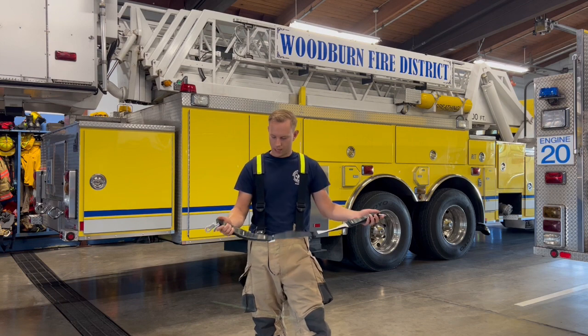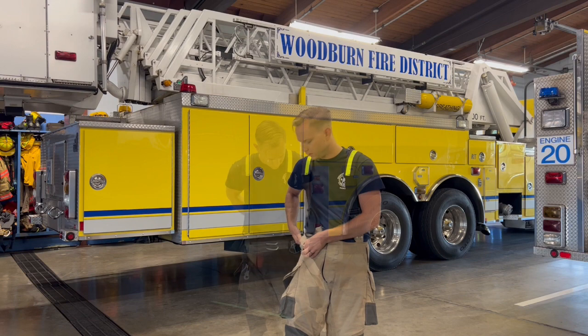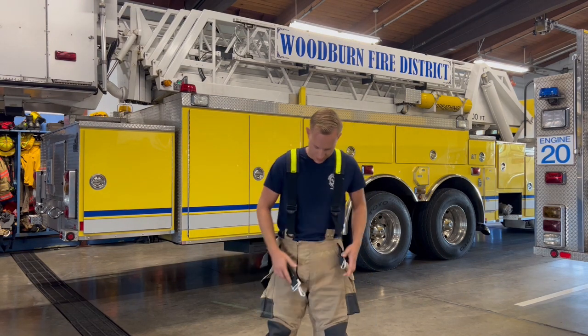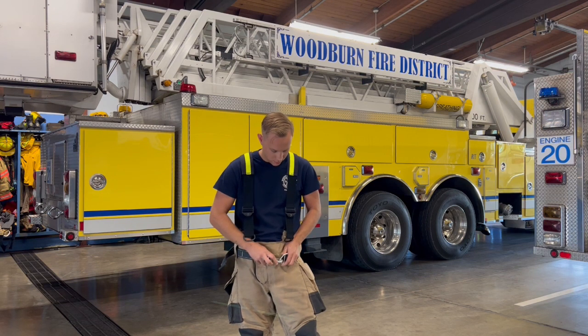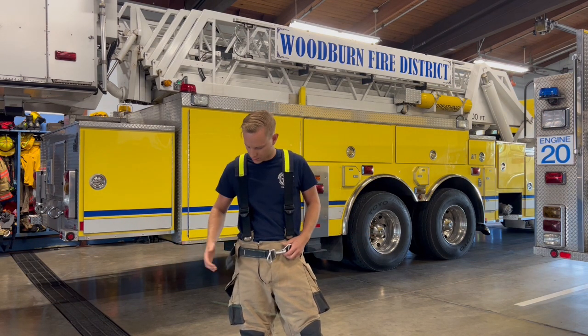So we'll go ahead and put it in our gear — this will just replace your current belt that you have. Once it's in your turnouts, it just stays set like that. Clips into itself like that. It's really secure and pretty comfortable.